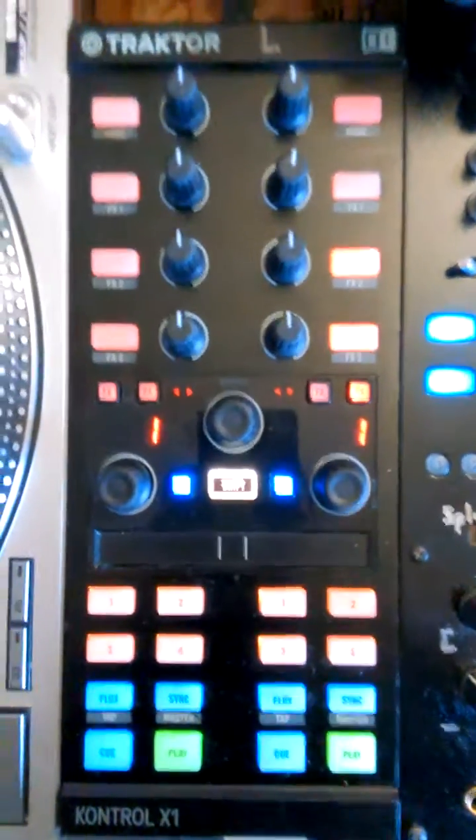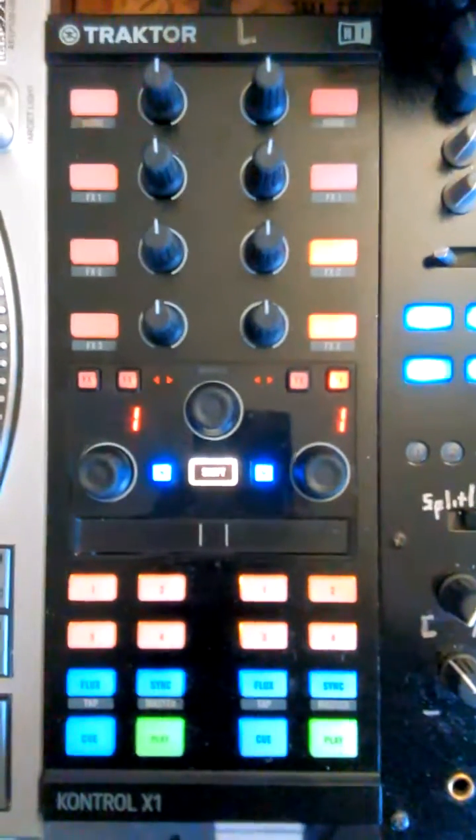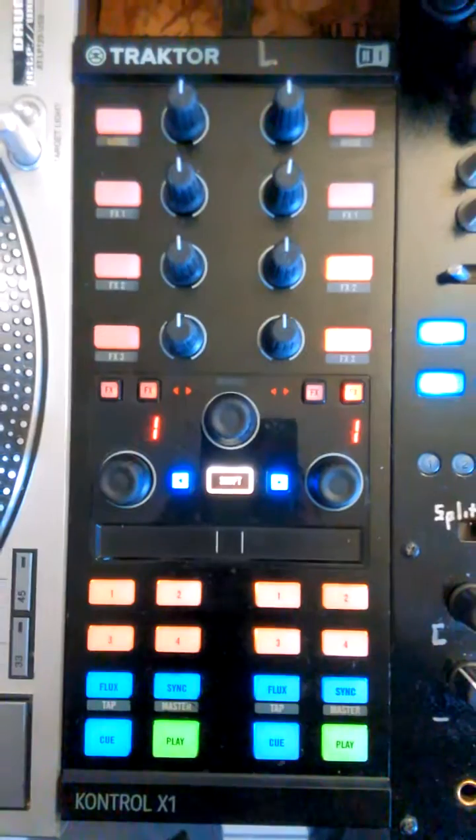Alright, DJ Tech Tools family, this is your boy Hill Negative again. This time I'm coming at you with my Traktor X1 MK2 mapping for Rekordbox DJ.